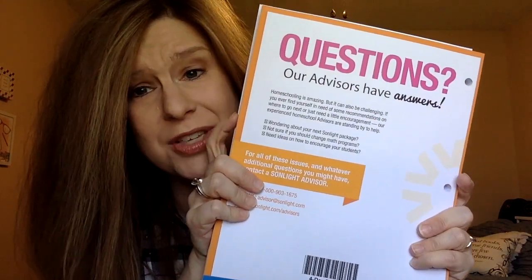This is the spine of the program — the instructor's guide. I'll need to get a binder for it. My understanding is it includes the lesson plan, telling us when to read each book, how many pages a day, etc. It also includes worksheets. On the back it says 'Questions? Our advisors have answers,' which is great — I may be contacting an advisor.